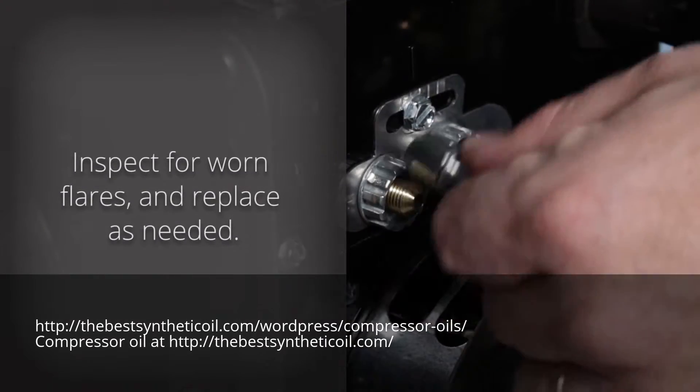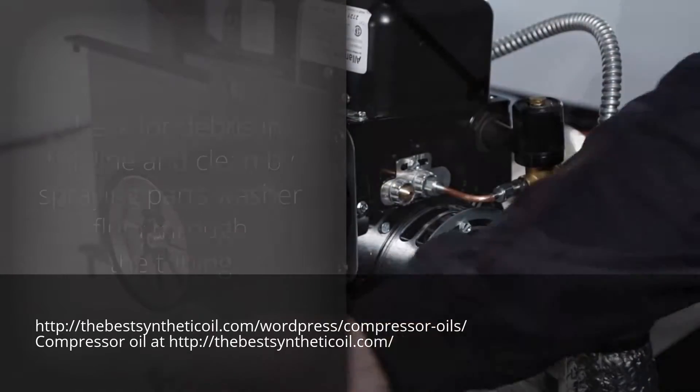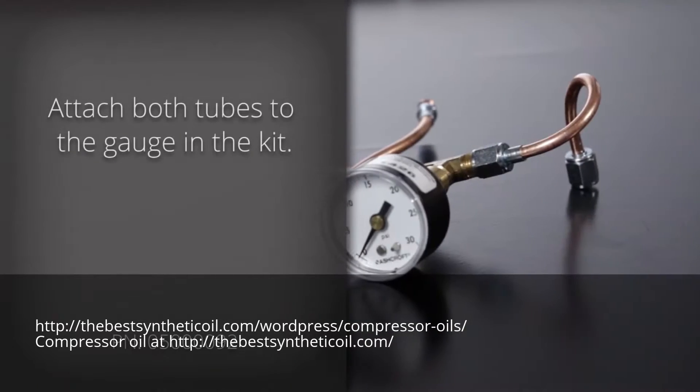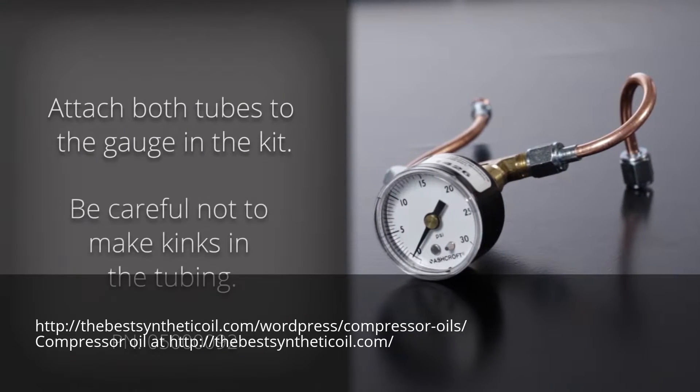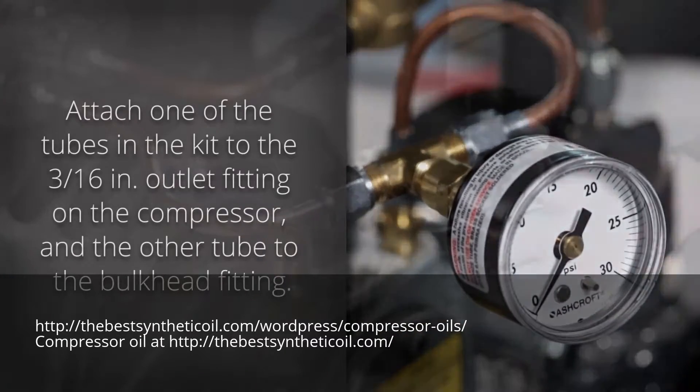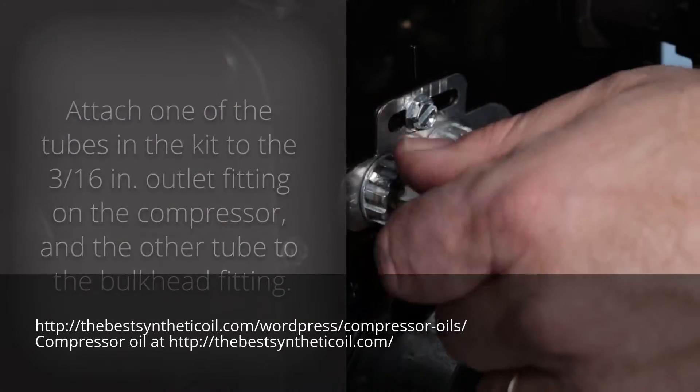Inspect for worn flares and replace as needed. Check for debris in the line and clean by spraying parts washer fluid through the tubing. Attach both tubes to the gauge in the kit — be careful not to make kinks in the tubing. Attach one tube to the 3/16th inch outlet fitting on the compressor and the other tube to the bulkhead fitting.